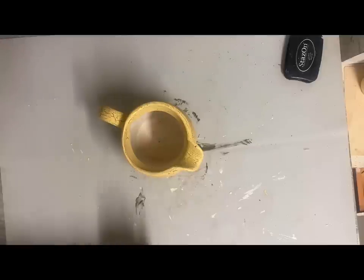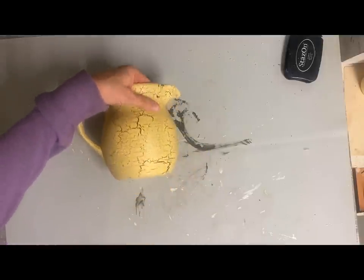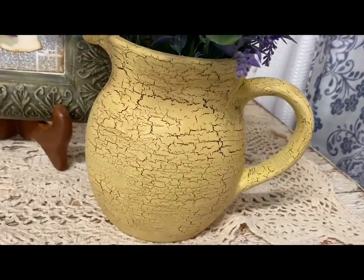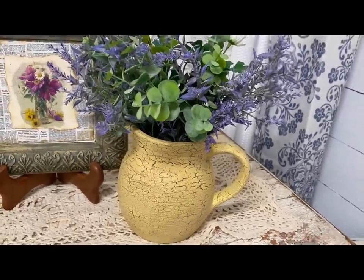Now I'm mixing clear wax and brown wax because I don't want too much — I want enough to kind of dull it but not too much, so I just mix both clear wax and brown wax on that one.